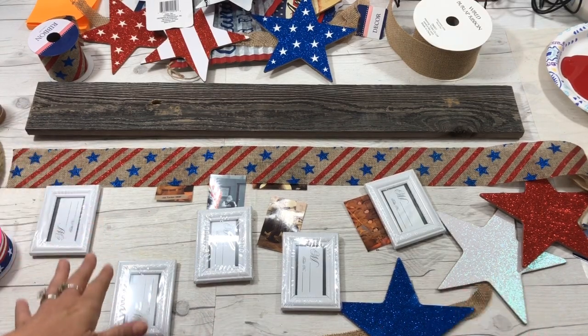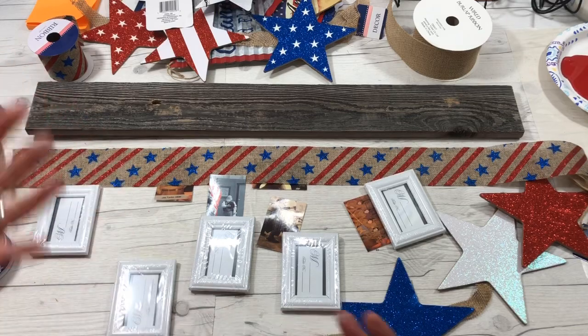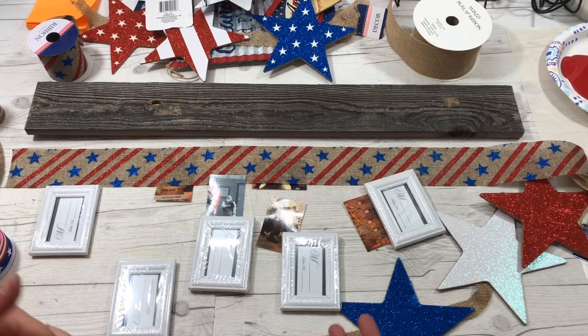This is another quick idea for your decoration — you can utilize things that you already have. It's a great idea for a memory, especially to remember those who served in the military or someone in your family. You could adapt this to any holiday, and I just want to encourage you to use what you have to utilize your supplies.